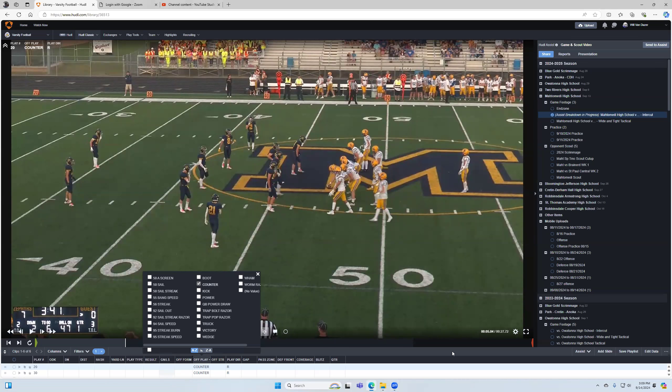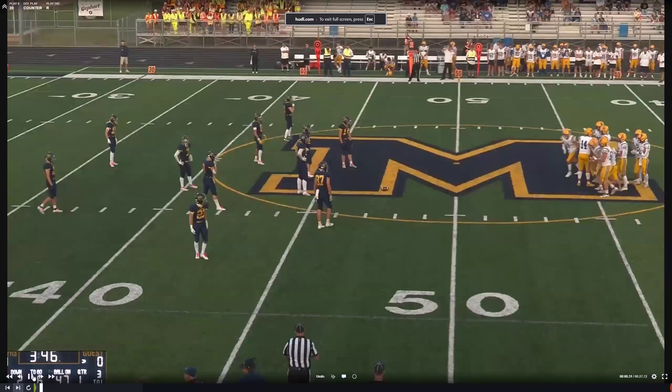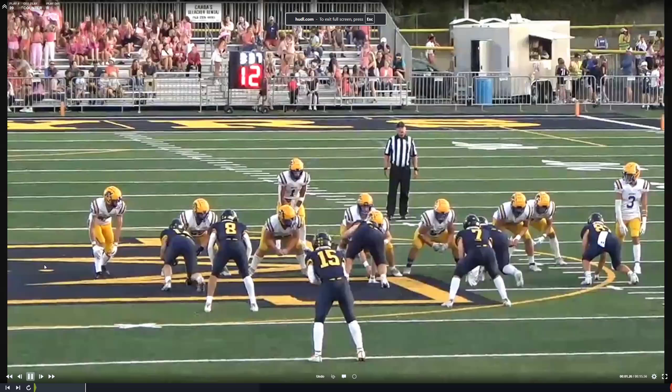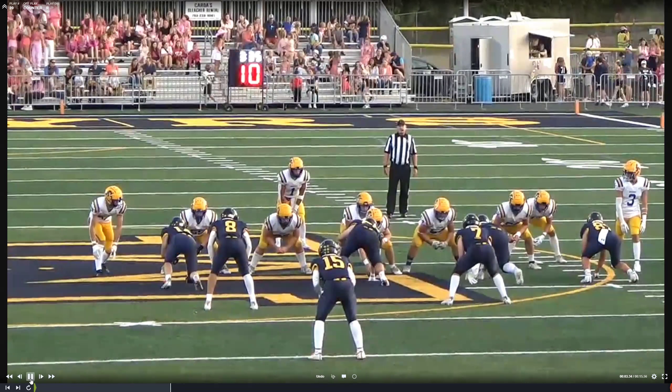This video is for the H's and the Y's. Here we're in counter to the offensive right. Kicking on to six or wider, you have a five technique show. This should be a TED double team to the FBI, who I believe is this guy. And then our H is leading up and through the hole, looking for first ugly jersey up and in.